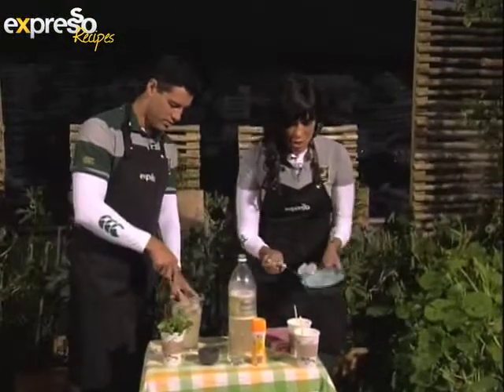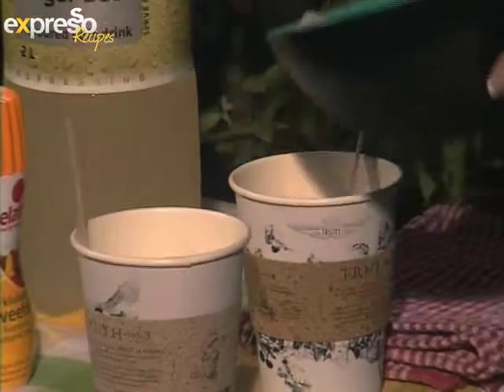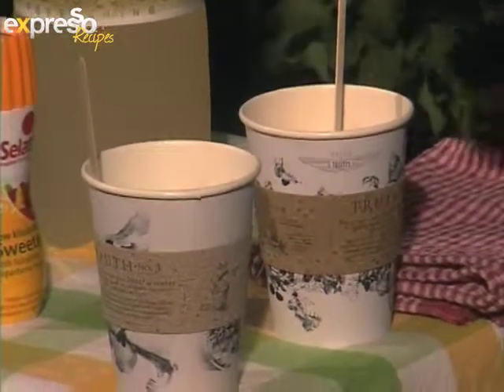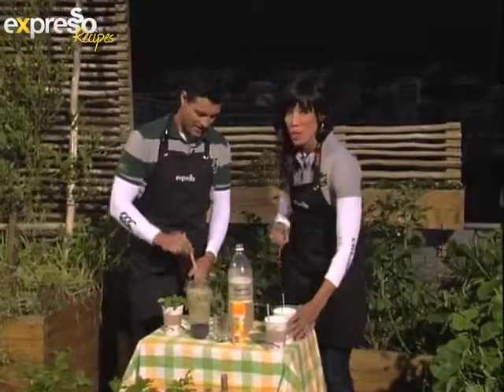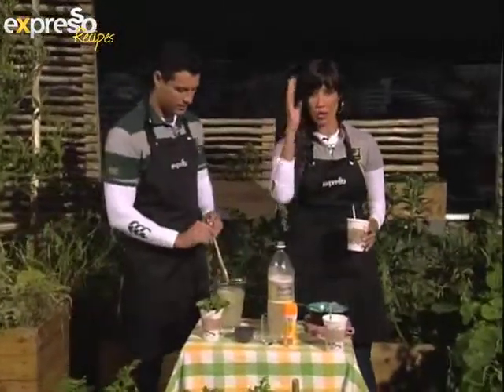I've stirred this pretty well. I'm using our sustainable cups — after which you can plant something in them. Nothing goes to waste. It was World Environmental Day the other day as well, so all of us are focused on being sustainable.